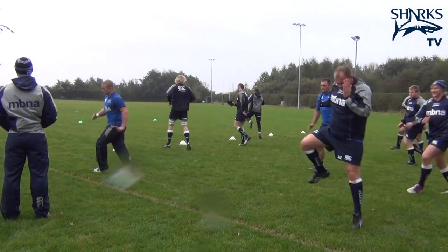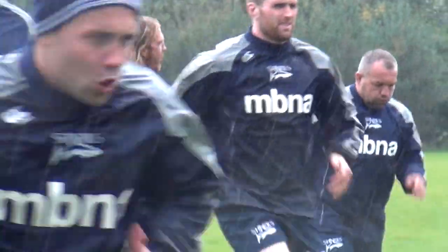And then obviously there's a dynamic component where you get the body and the muscles ready to move explosively.